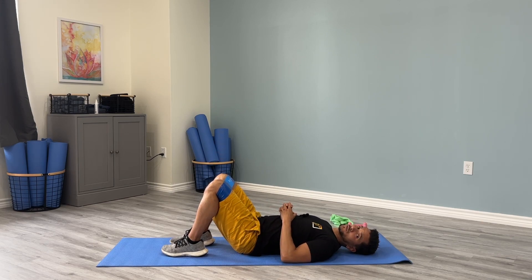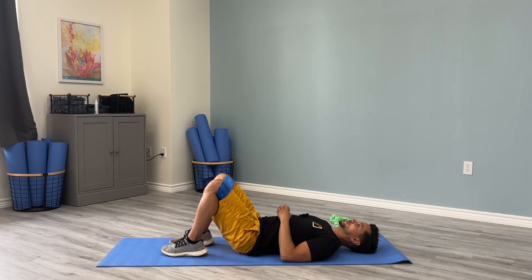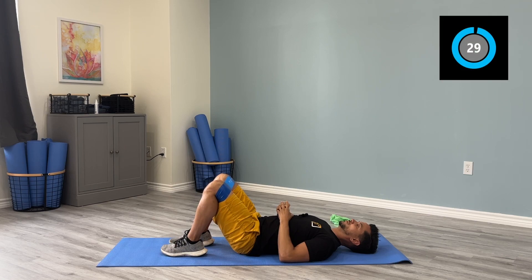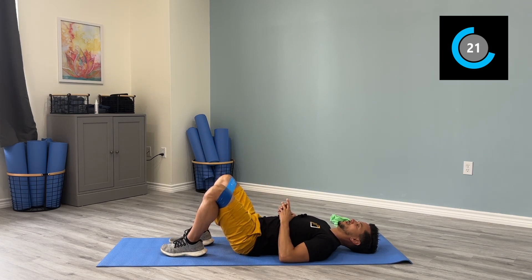The next series is the clamshell. Keep yourself in this position and bring the legs out away from the middle, then slowly control them back in. Make sure you're not holding your breath. Out to the side — you don't have to go all the way flat, just about 45 degrees. Nice and controlled.